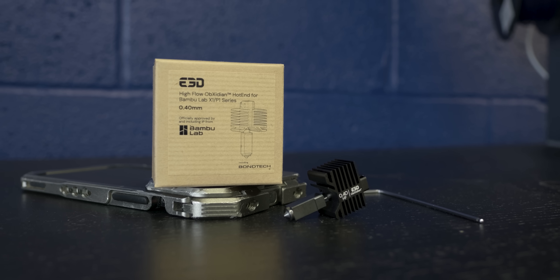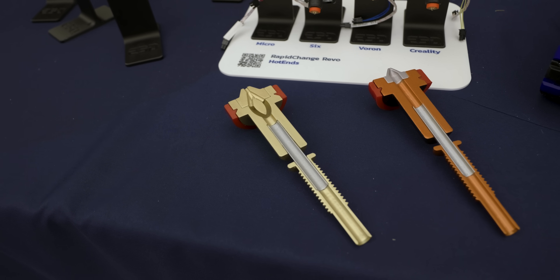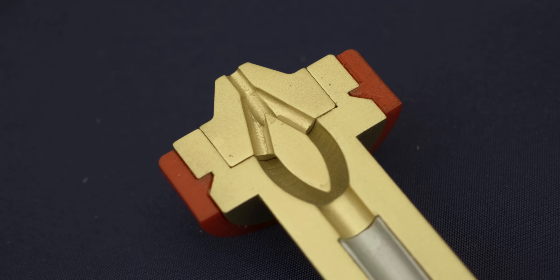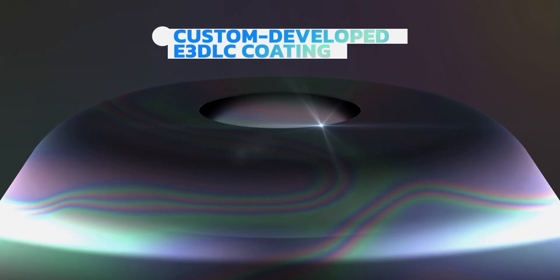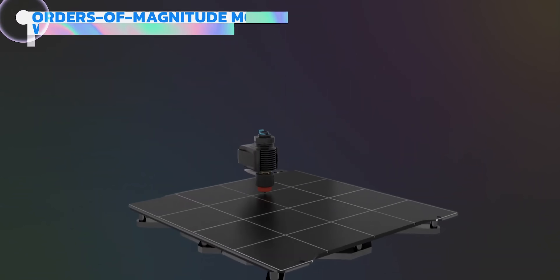This design uses the same licensed Bondtech technology as the CHT High Flow nozzles incorporated into their REVO line, but they are now bringing it to a bolt-in BambuLab accessory, as well as bringing their own Obsidian wear-resistant coating onto a hardened steel nozzle design. Let's get this thing installed into a BambuLab machine here at E3D.